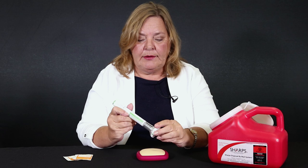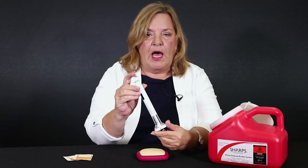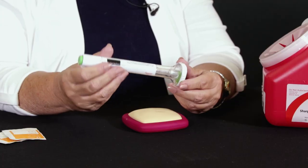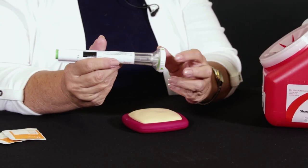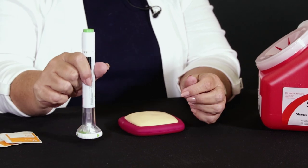Hi, today we're going to learn how to inject Taltz. Taltz comes in an auto pen and this is what it looks like. The top is the plunger and once we take this cap off, the actual injection will come from the bottom part here. So what you need to start with are alcohol wipes, your skin, and a sharps container.